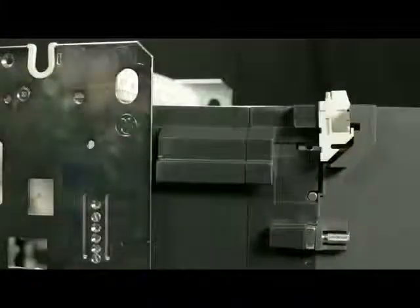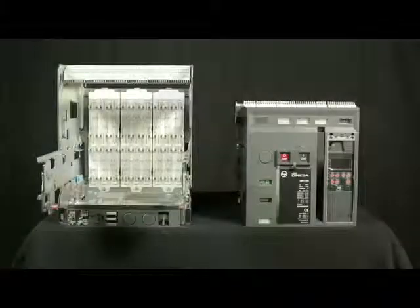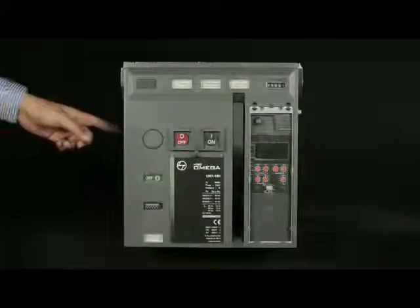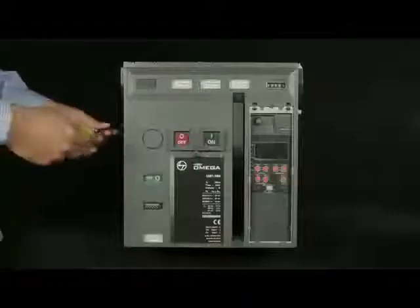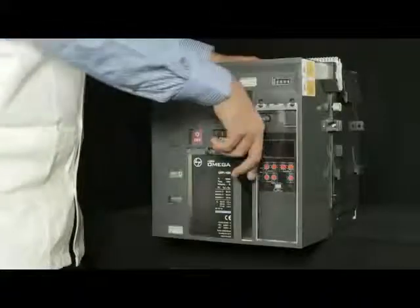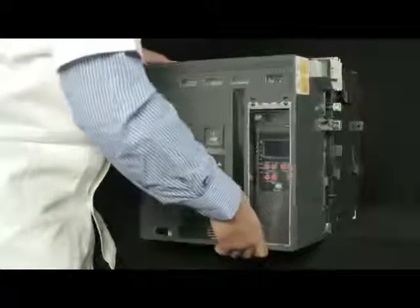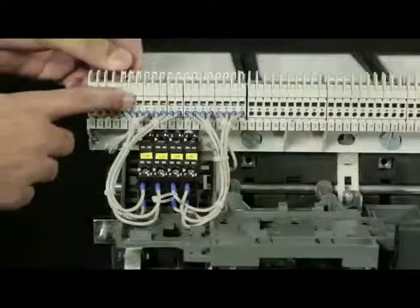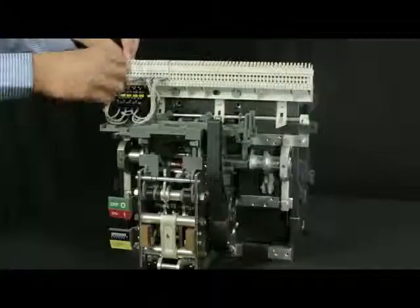pull out the breaker up to maintenance position and unload the breaker from rail. Remove screws from both sides of the fascia. Pull down the charging handle halfway and take out the fascia by tilting it upwards. Pull out the breaker SICs from SIC bridge.